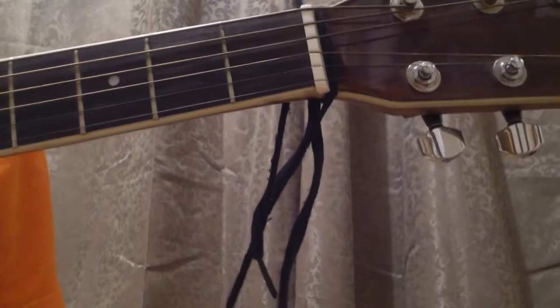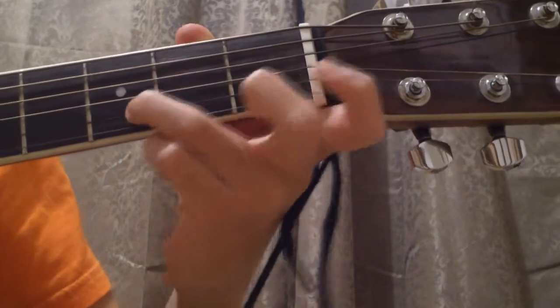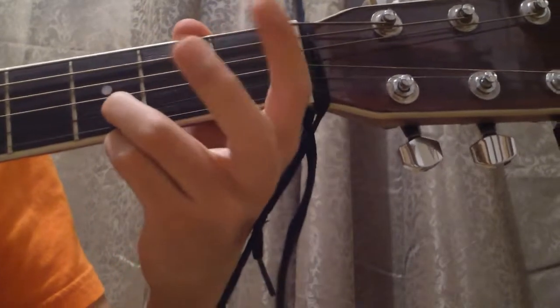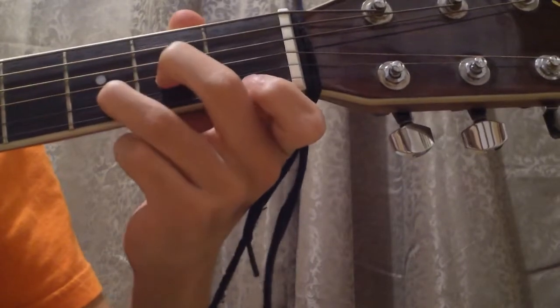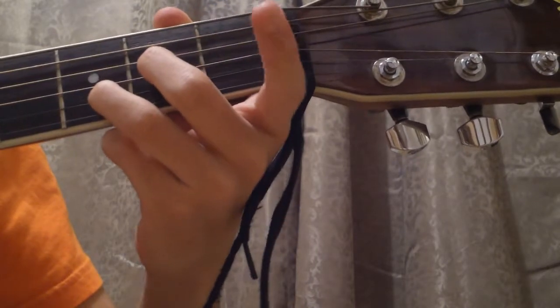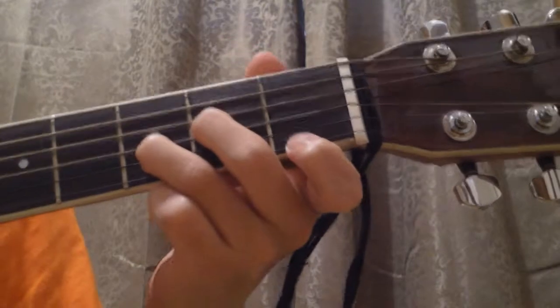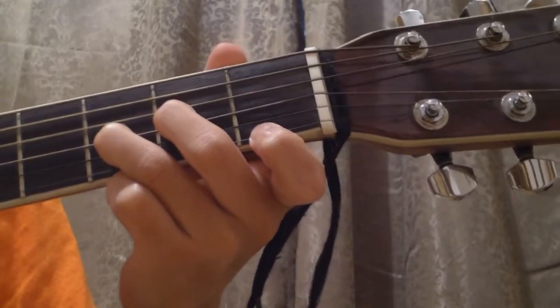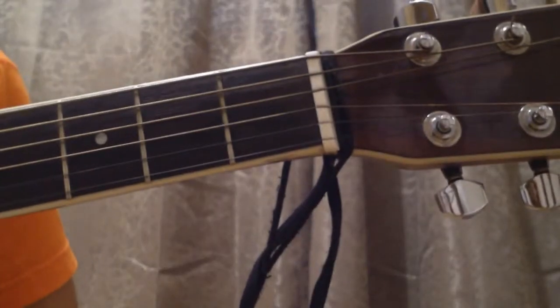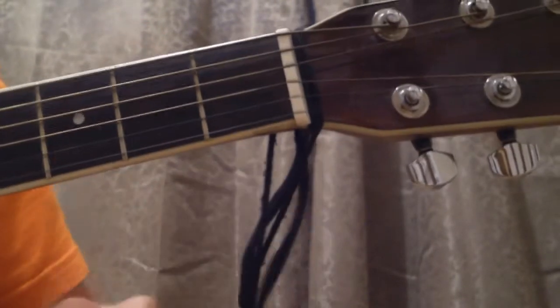Now to play the D minor, all we're gonna do is basically move the middle finger to the first fret. Instead of keeping the same fingering, we switch: the middle finger takes place of the index finger, and the index finger takes place of the middle finger, only it's moved one fret down. So the D minor should sound like this.